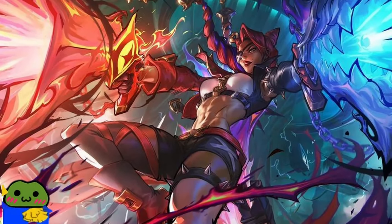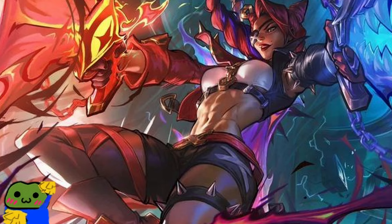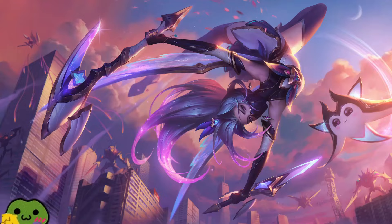A lot of beginner to intermediate artists focus on the glitz and glamour of finished pieces like League of Legends splash art, but you don't get there without starting here.